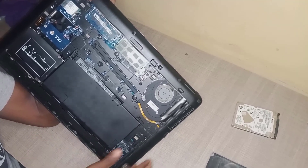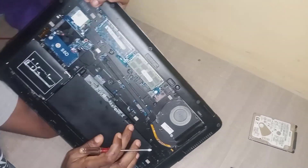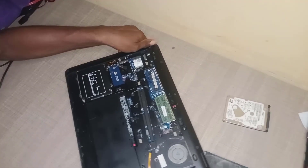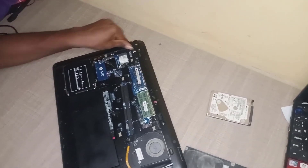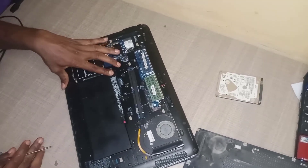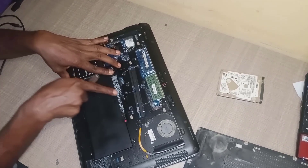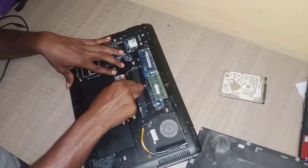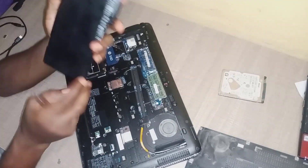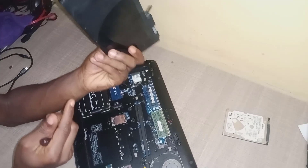This is how you remove the battery — you just have to unlock the clip here, unlock it also. There's another clip that you need to unlock here. Just pull it down and right here you will see a tail. Pull that tail and that is how you remove the battery. This is the battery of the HP ZBook 15 Joule.